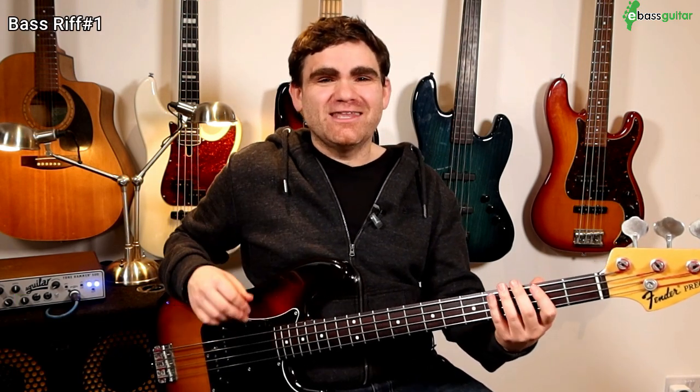Bass riff number one is 'Good Times' by Chic, which has the legendary Bernard Edwards on bass. This is a four bar bass line in the key of E minor.